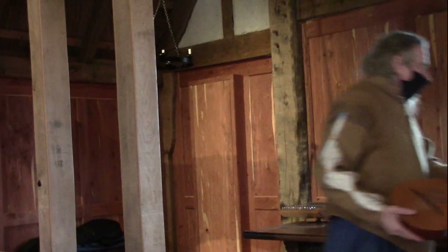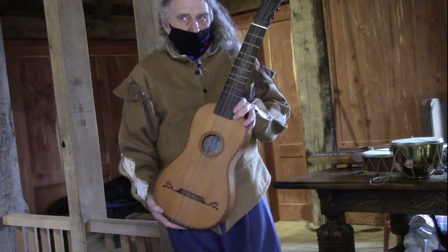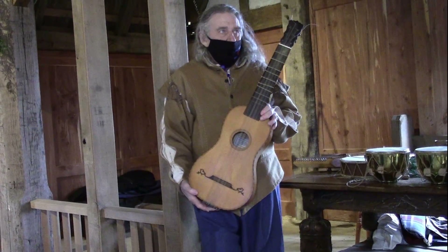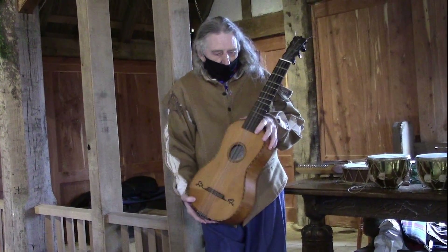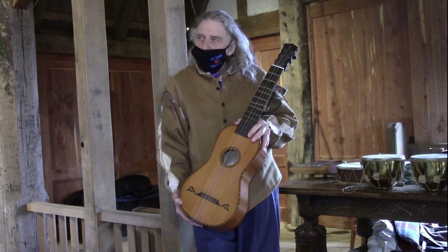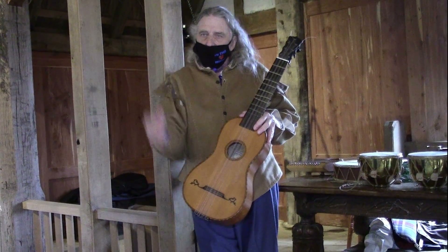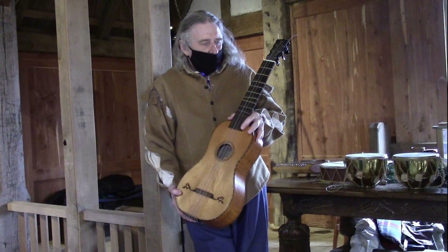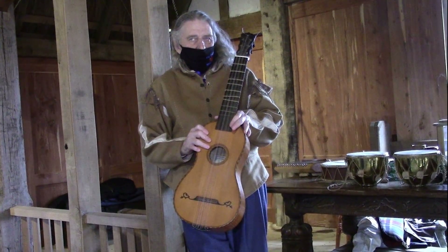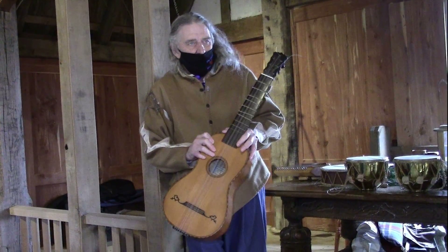So that's a cittern. It originated in Spain, and therefore England didn't like it — they didn't like the Spaniards, they didn't like the French, they didn't like much of anybody. It wasn't real popular in England, especially among anyone with money or any level of standing in their citizenship. It did become popular in the mid-1700s and most popular in the 19th and 20th centuries.